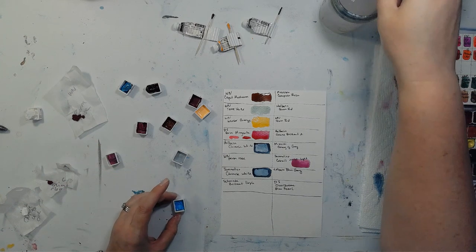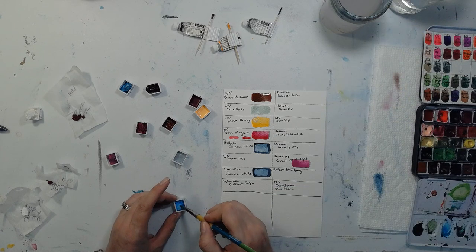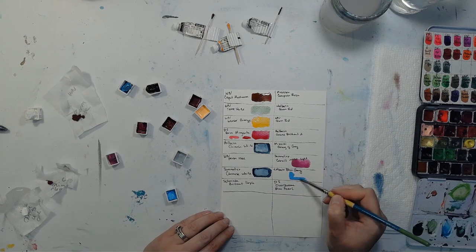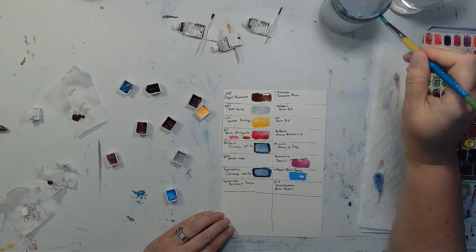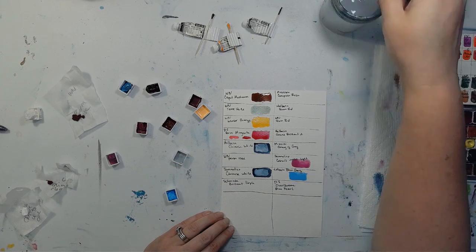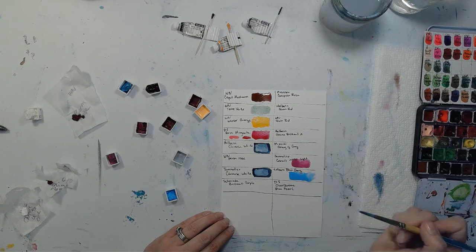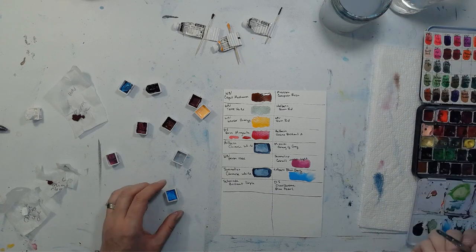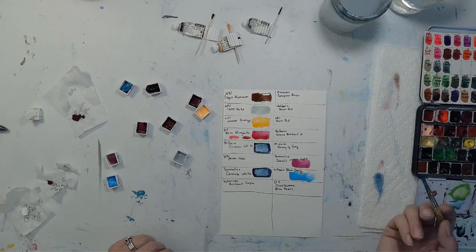This one is Holbein Blue Gray. It looks really like Smurf Blue in the pan — and yes, pretty much Smurf Blue on paper too. One of the things I love about Holbein is that a lot of them are really opaque, and this looks like a regular opaque Holbein. Even when I try to rinse it off my brush and stretch it out, it still doesn't want to go translucent. That's a regular opaque Holbein color, just like their Shell Pink.